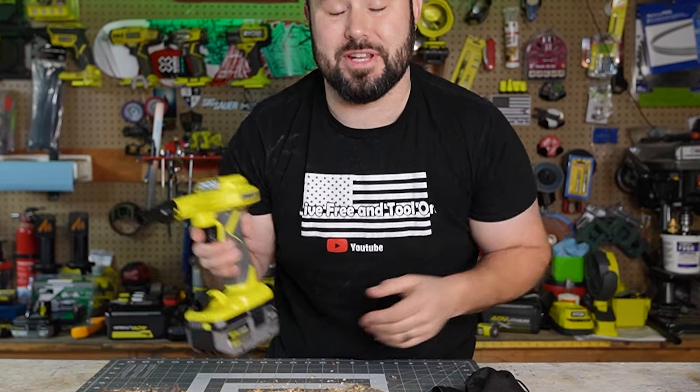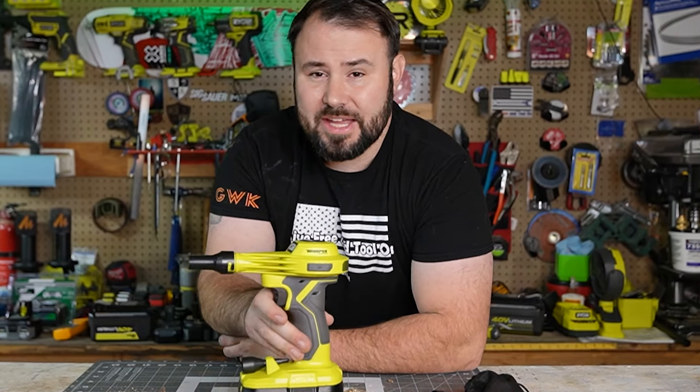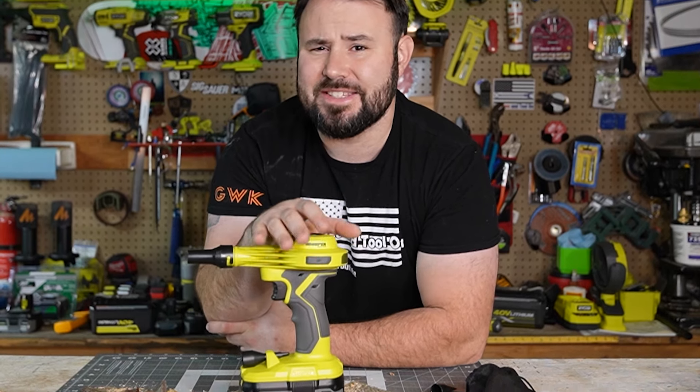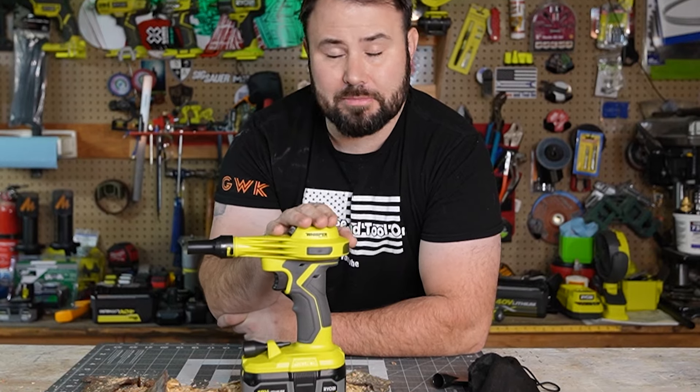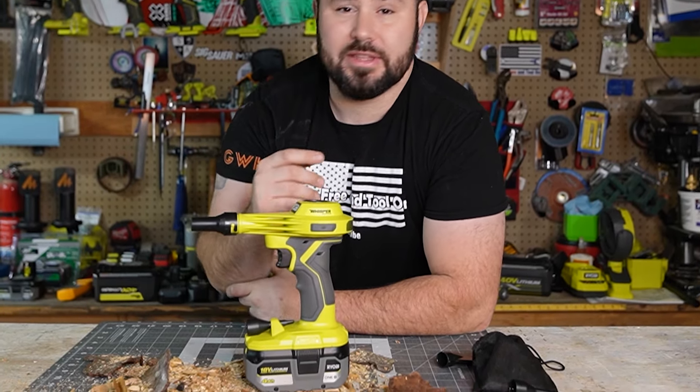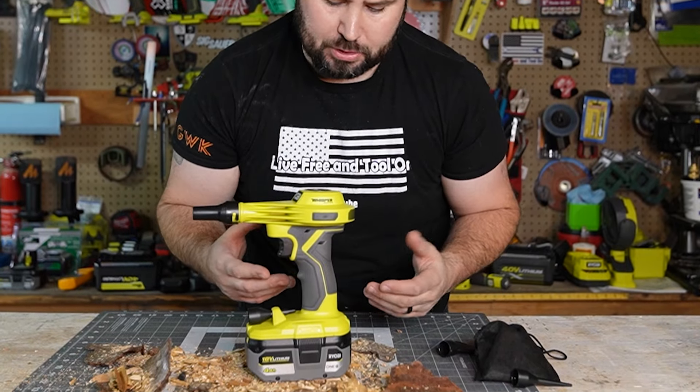When it was blowing up, it was right around 76 dB. Whenever I flipped it upright, right around 80 dB. That is a lot quieter than the previous version of this particular tool.